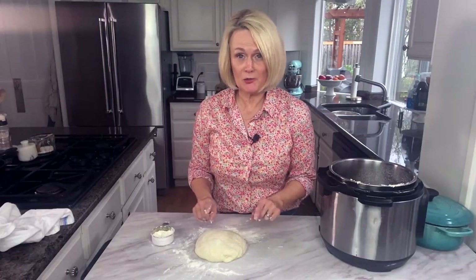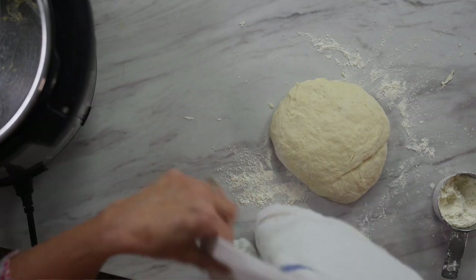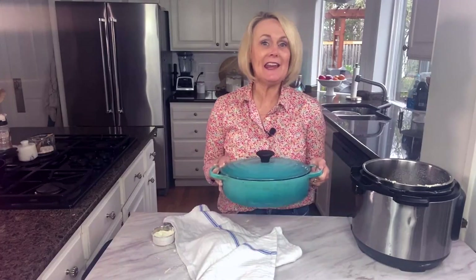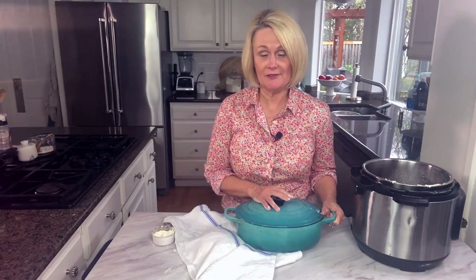After you've formed it into a loaf, cover it with a cotton towel and let it rest for a few minutes while we preheat our oven. You're going to need a Dutch oven or a heavy pot with a lid — that's really important. Preheat your oven to 450 degrees and stick the pot into the oven as it preheats so that it's nice and hot when you put your bread in.